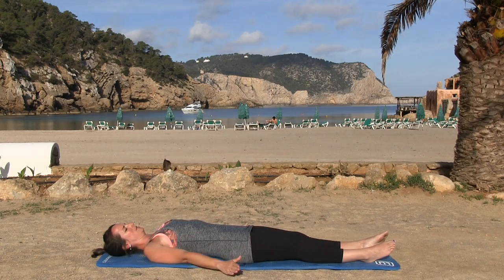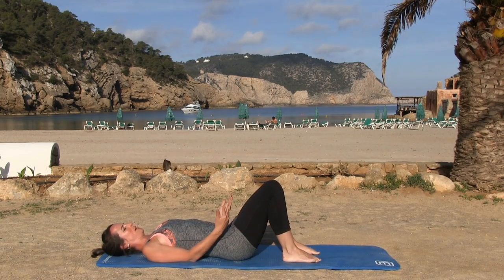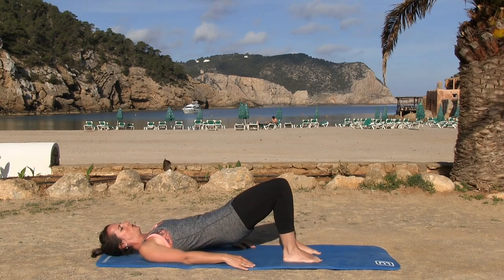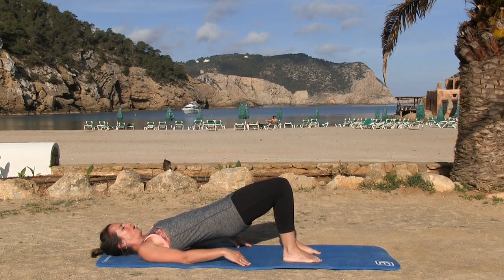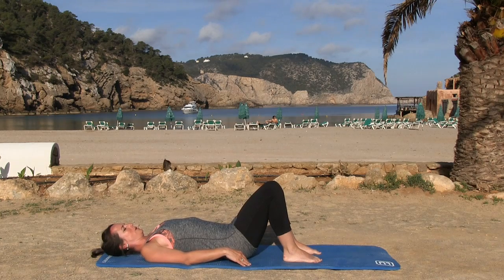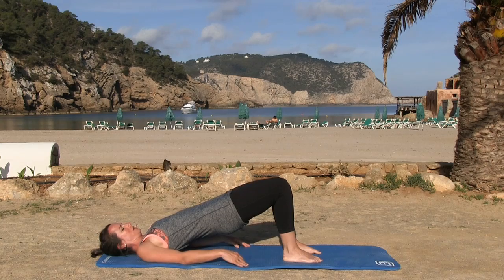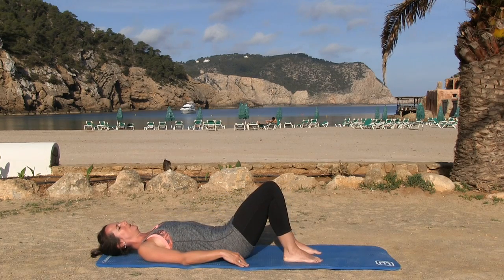Bring them both palm down beside you. Place your feet a little bit closer to the body, bending those knees. We're going to go into a little shoulder bridge, which helps to release and work that spine — waking up the spine as we go. Imprint and lift, then come down, keep going.